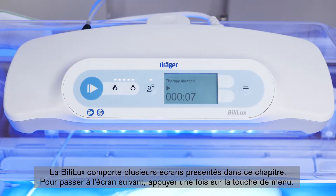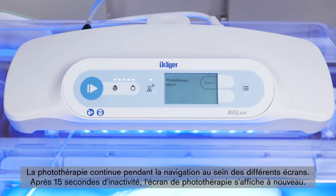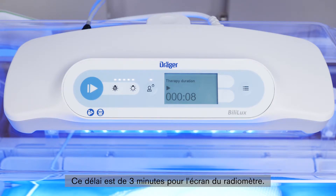The Bililux has several screens that will be explained in this chapter. To navigate to the next screen, press the menu key once. Phototherapy can continue while you navigate among different screens. After 15 seconds of inactivity, the display reverts to the phototherapy screen. Only the radiometer screen reverts back to the main screen after 3 minutes.